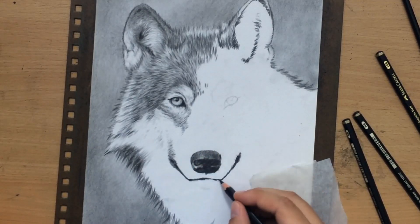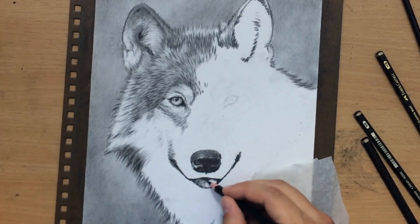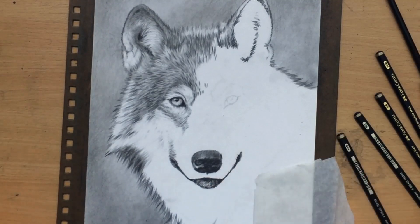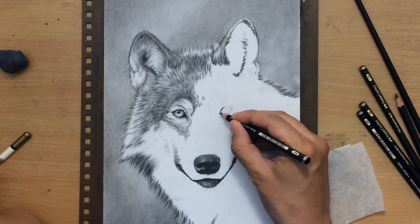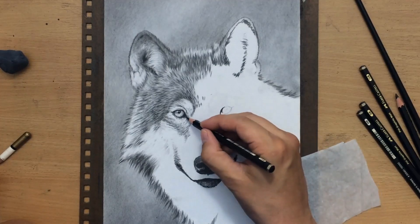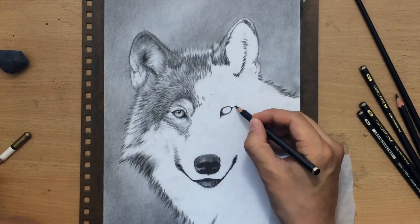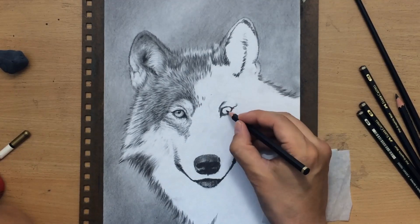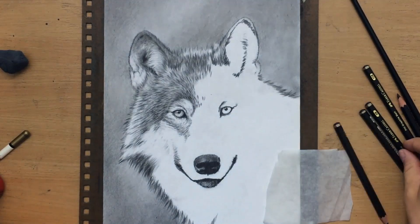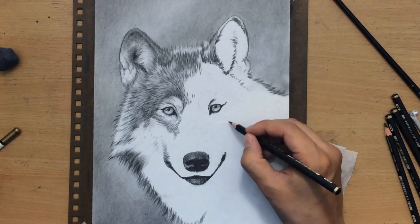Of course, a realistic texture of the fur is not enough to draw a realistic looking portrait of an animal. One of the most important things is capturing those larger contrasts which explain the shape of the head and the wolf's body. Now I'm moving on to the other eye — I'm going to do the same thing: work with the darker pencils first, leave a bit of white space for the catch light, and then work around it. Generally, artists recommend establishing those larger contrasts first, and then working on the details.